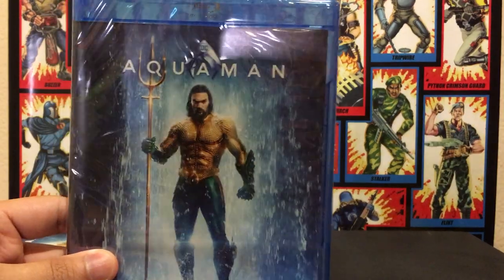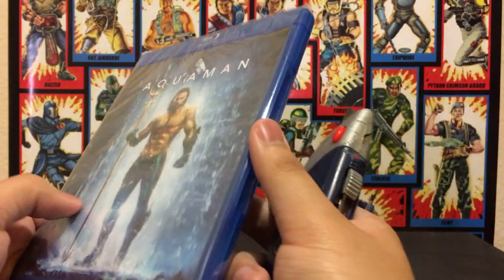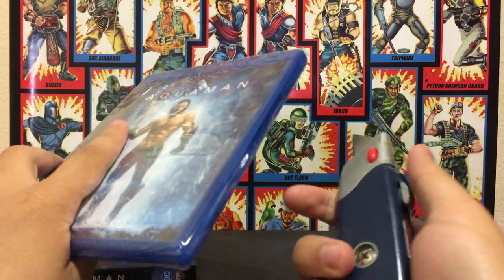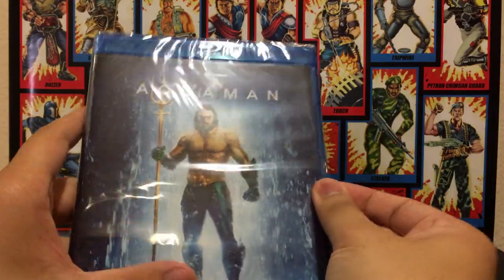I've seen this movie twice. The first time I saw it in a regular movie theater, and then the second time I saw it at a drive-in, so that was fun.